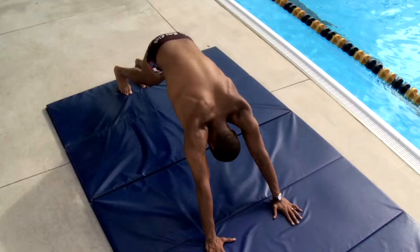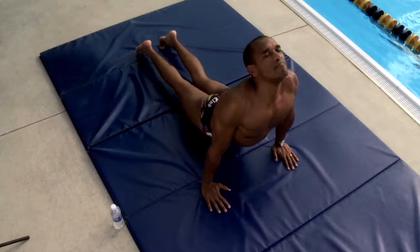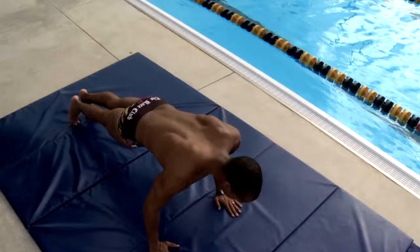Yoga push-ups are also a great way to strengthen the core. Starting in the downward dog position, we go forward into a plank, a push-up into the cobra position or upward dog position, and then back into the downward dog position. This not only strengthens the core but the shoulders as well as the lower back.